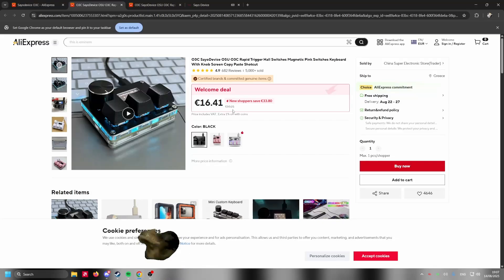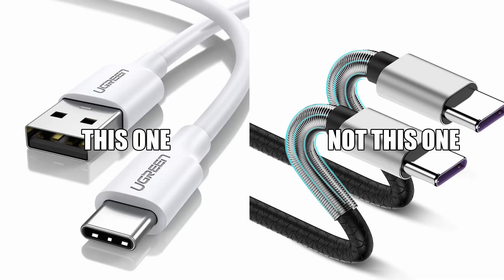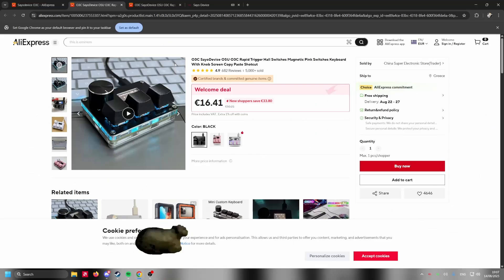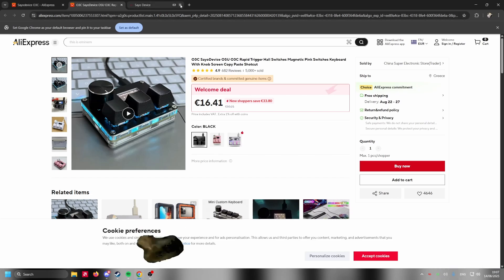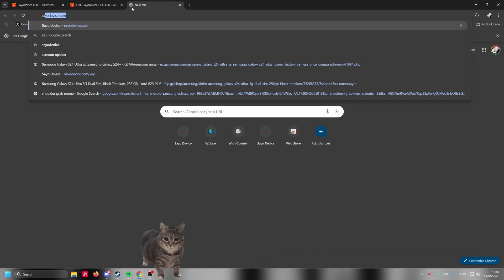Once you order it, you're gonna get it in a box. The box is gonna have the Saio device itself and the USB-C to USB-A cable. After you get that, connect it to your PC. I do not recommend connecting it on the front USB slots — always connect it on the back of your PC because you're gonna have less delay that way.